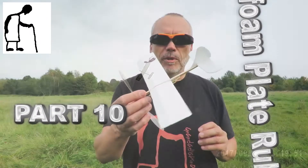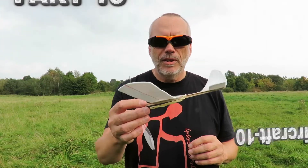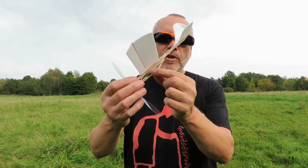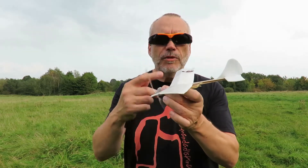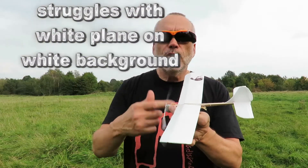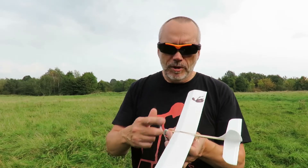Hi guys, I'm going to give this one a try — my styrofoam plate rubber band powered aeroplane. I've just put a little bit of proper hobby grade rubber on it, just to see if we can get it to go any further. There's virtually no wind — there's a little gust that comes up behind me.